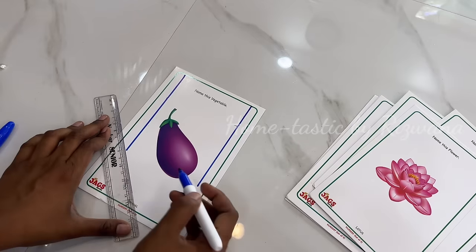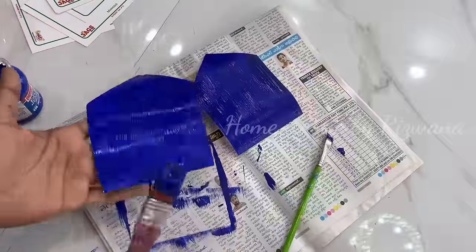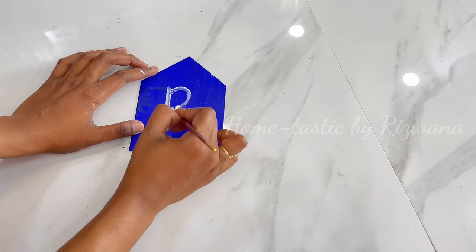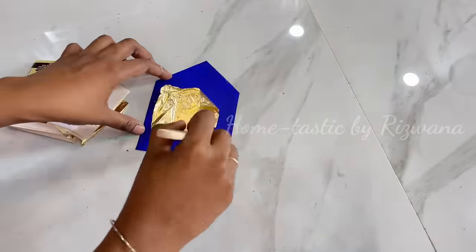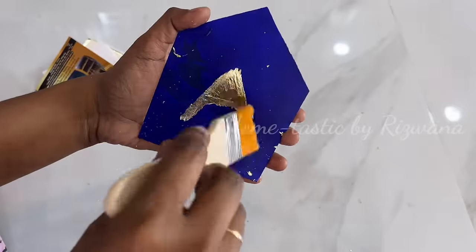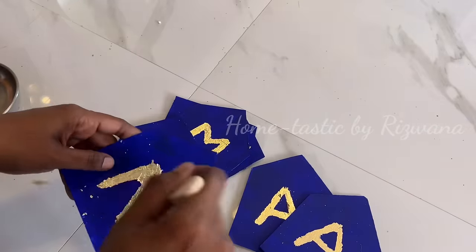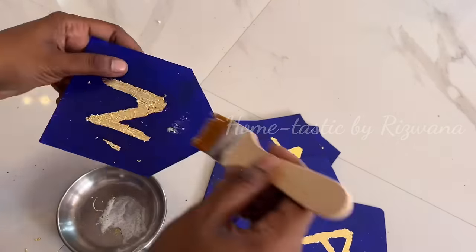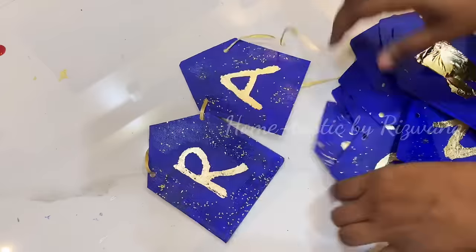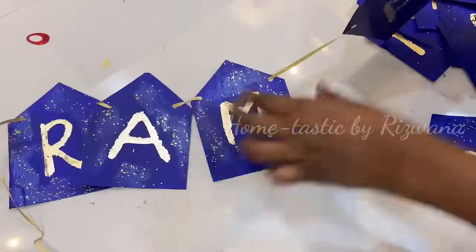The second DIY is a Ramadan banner. Take some old cards or wedding cards, cut them into banner-flag shapes, and paint them any color — I'm using blue as my theme is blue and gold. Write letters using fevicol, press gold foil paper on top, and once dry gently brush off the extra foil. These foils are available online at a very reasonable price. Repeat for all cards to make a 'Ramadan Mubarak' banner. Mix some glitter into fevicol mixture and apply for sparkle, then make holes and string the cards together.